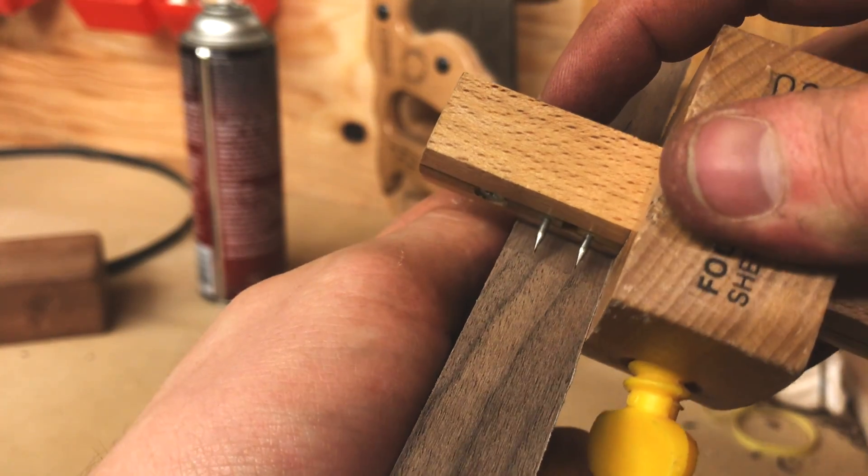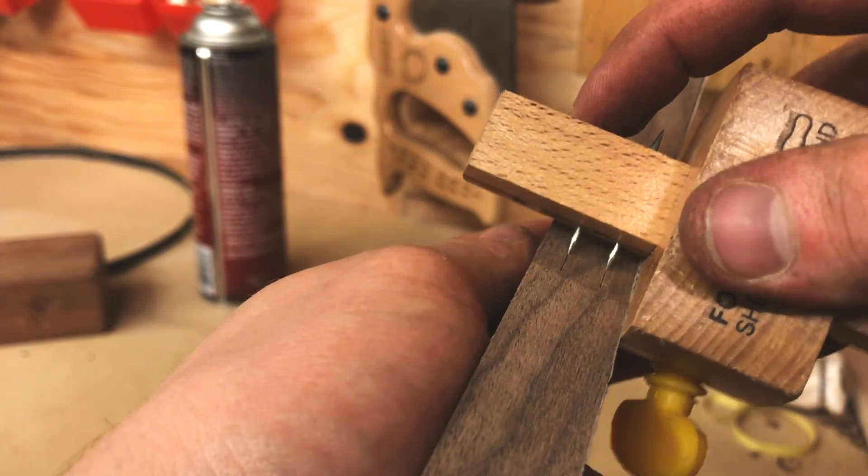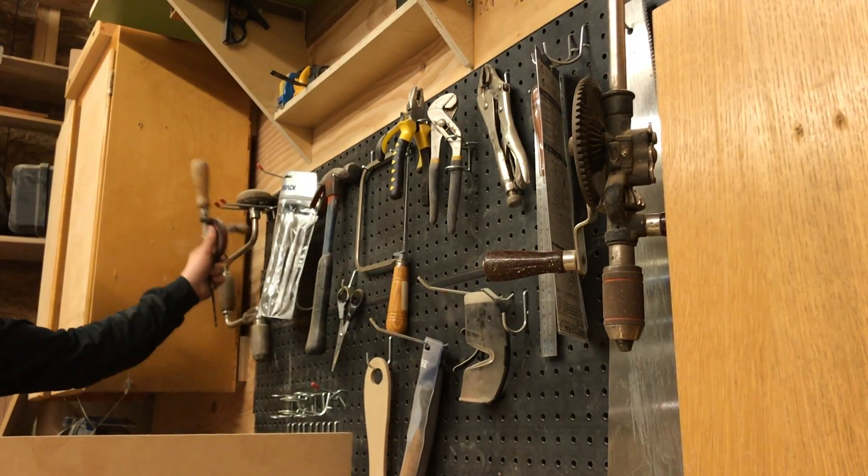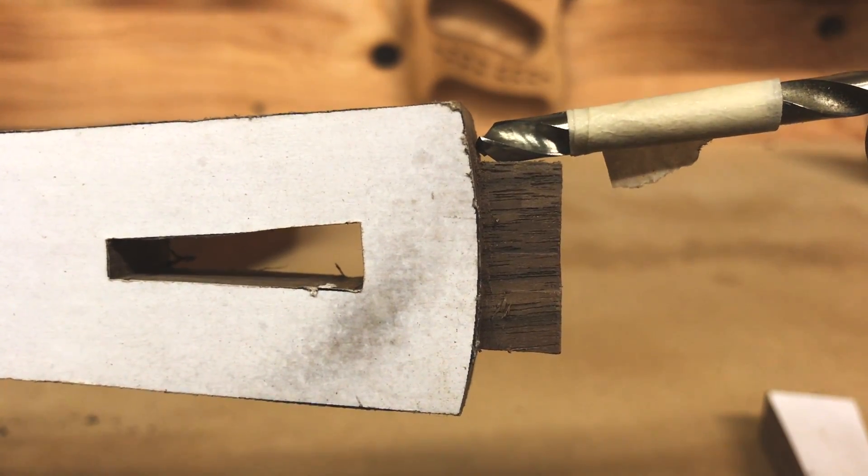To mark the mortise on the side pieces, I set my marking gauge to the width of the tenon to transfer the dimension. This can also be done with a pencil and straight edge, or simply by tracing the tenon onto the side pieces.